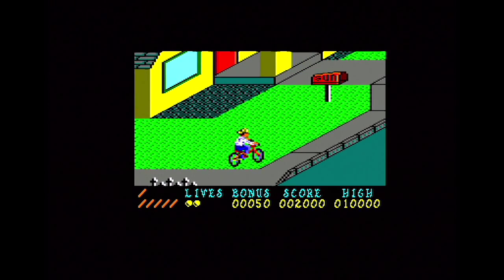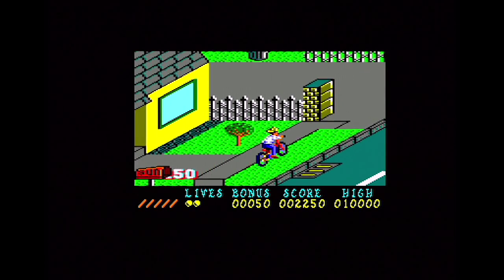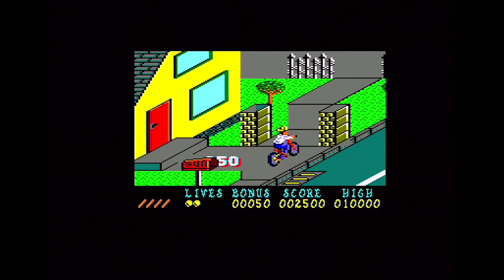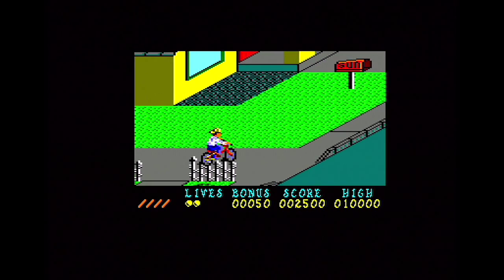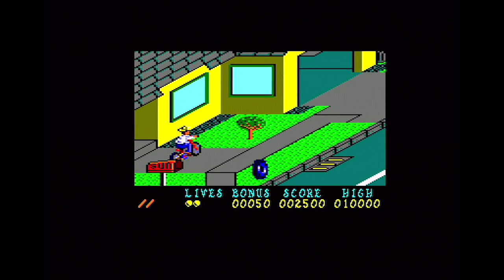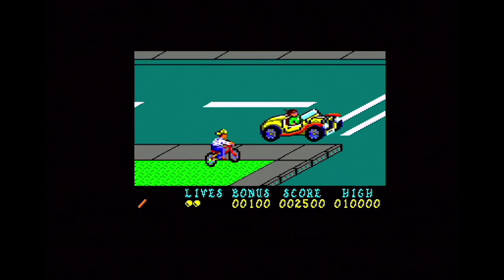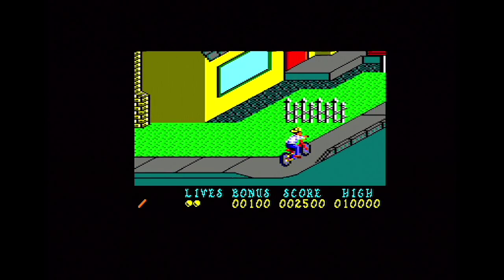It is rumoured that the graphics from this version were ported to the Sega Master System version — it's a rumour I've heard over the years and I'm going to be interested to see if that's actually the case. The small window and complete lack of sound aside, it plays really, really well — equally as well as the other two 8-bit versions. The differences between the three versions are purely graphical, with perhaps the Amstrad version looking the best, even though it doesn't have the best scrolling. Playability wise, they're all pretty much in the same ballpark.